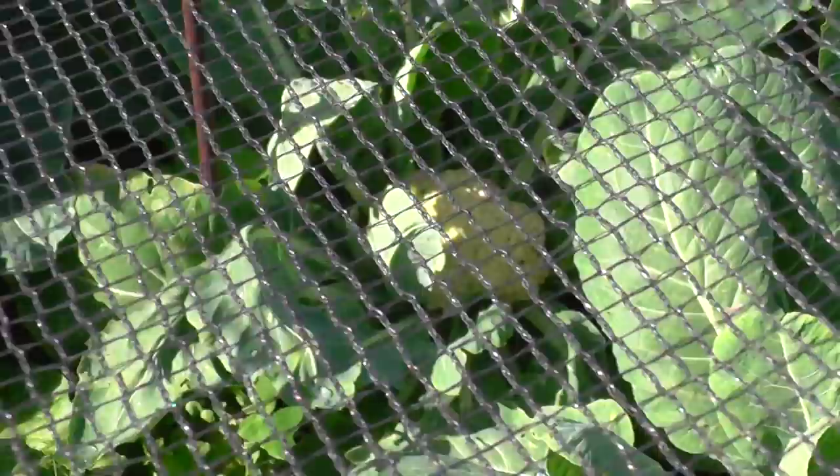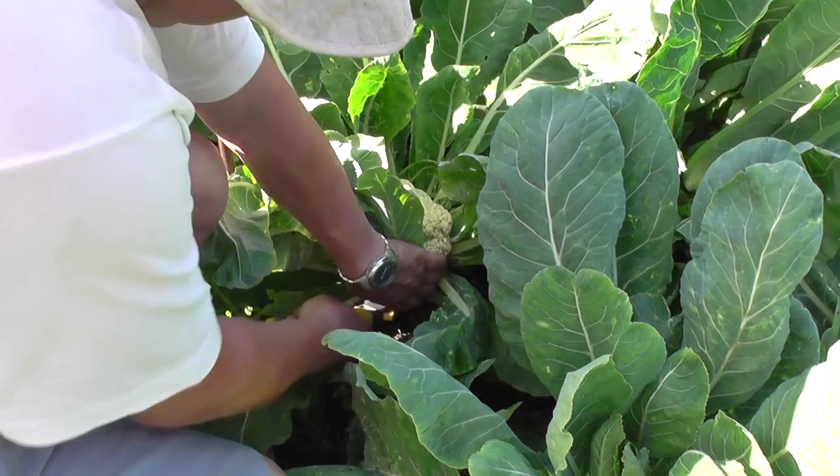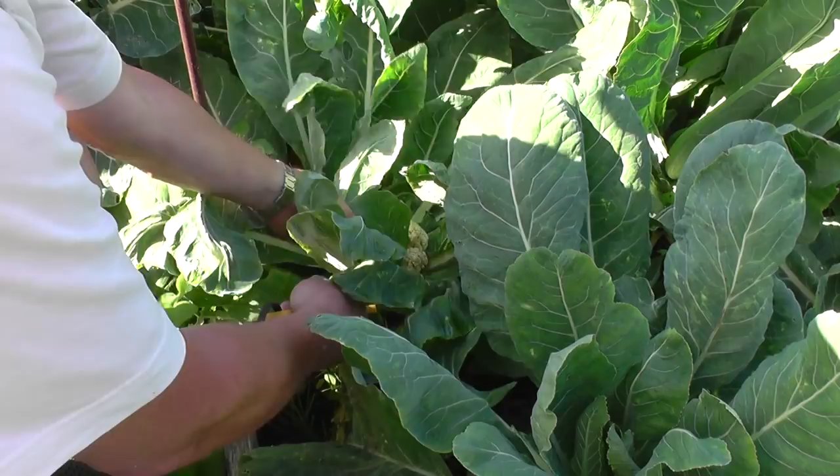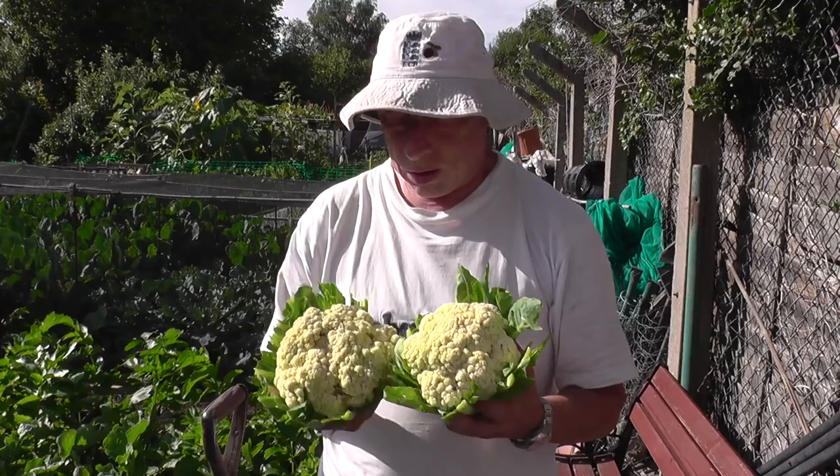Just looking into the brassica cage here — I've noticed there's a cauliflower which is on the limit before blowing, and another one there. I think I'll be taking those two out now before they start to go over. That's what we've got — another day and I think they'd have gone past it. Just about saved it, so we have two small cauliflowers.